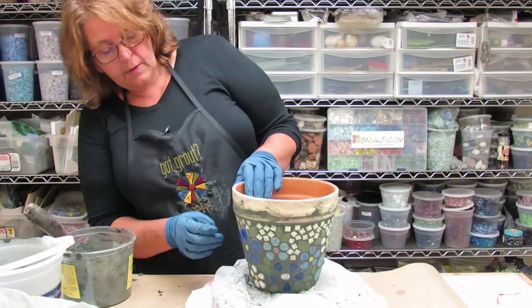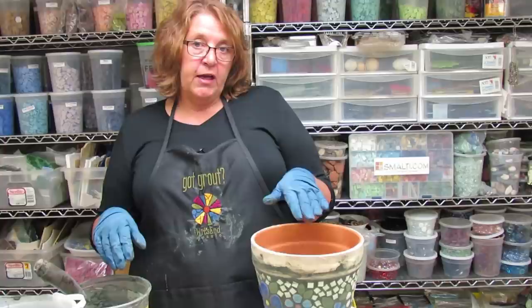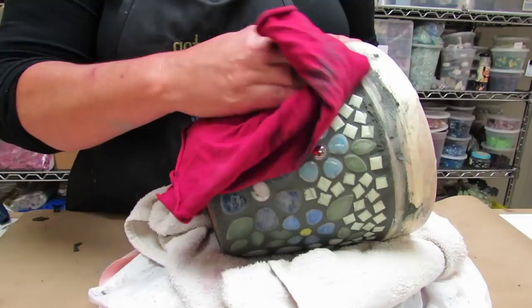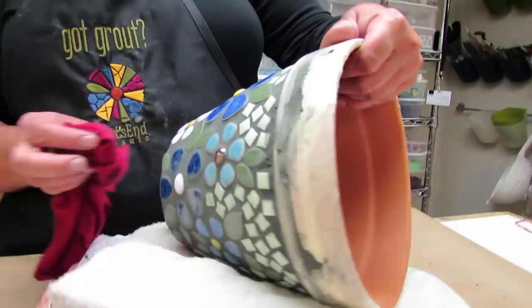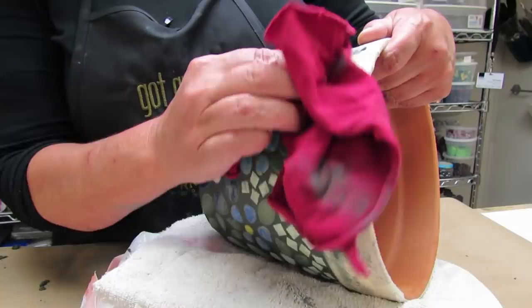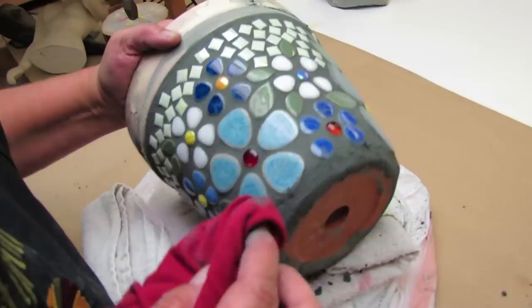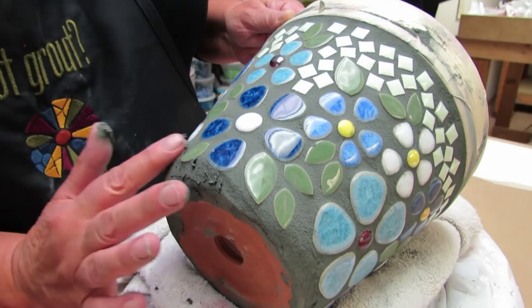I don't want to leave it too long because I still have leftover grout in case I find imperfections to fix during the final cleanup. One of my favorite tools is a cut-up t-shirt — it's really soft and does a great job of polishing the tiles. I can see I need to do a little scratch-fix, so I'm using the leftover grout. If you stir the leftover grout a couple of times while you're waiting, it helps keep it from setting up the way the grout on your pot is.